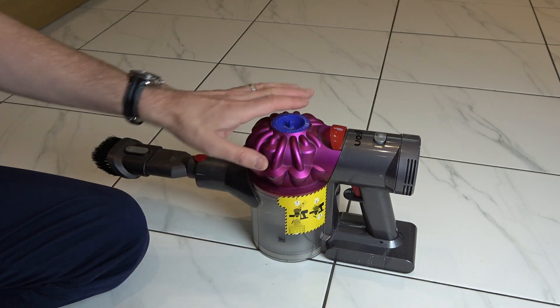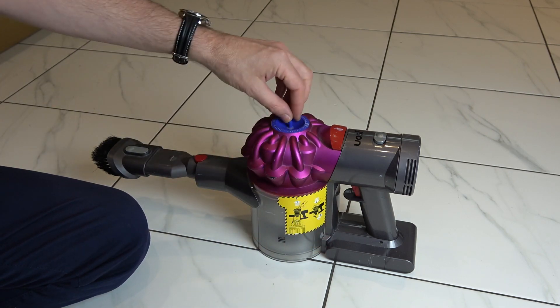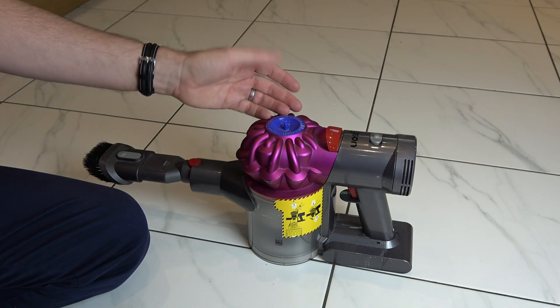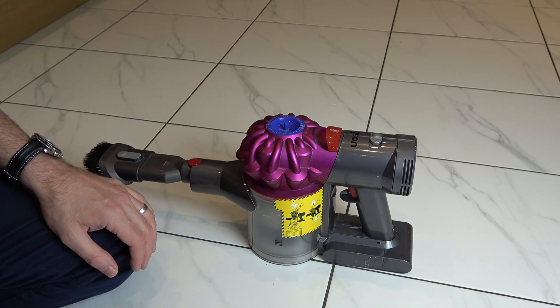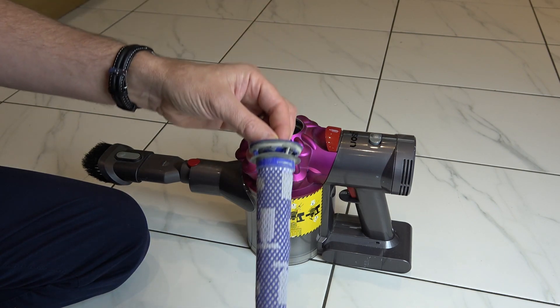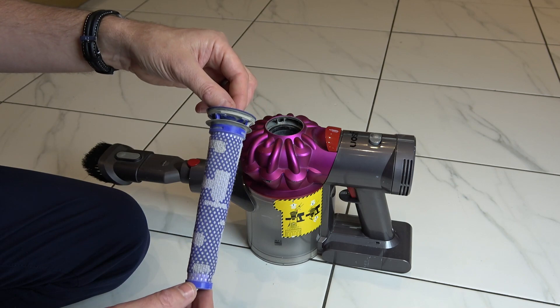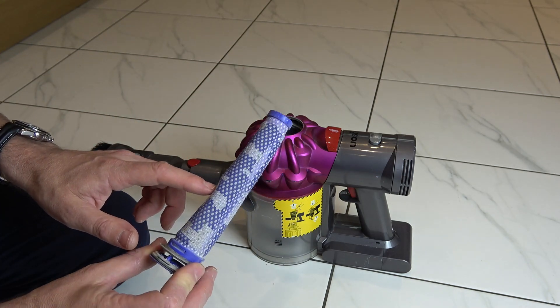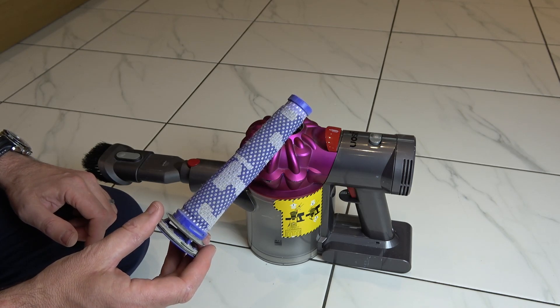often you think it's the battery, but it could actually be the filter. There's a filter just on the top here that every now and then you will need to clean out, because it does get covered in dust. It is recommended to clean it out by Dyson. All you have to do is pinch this top bit here and pull it straight out. This is the filter that we're going to need to wash — it's actually got a symbol of a tap on it, telling you to wash it under water.